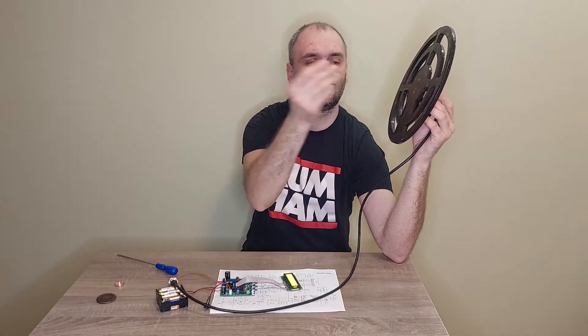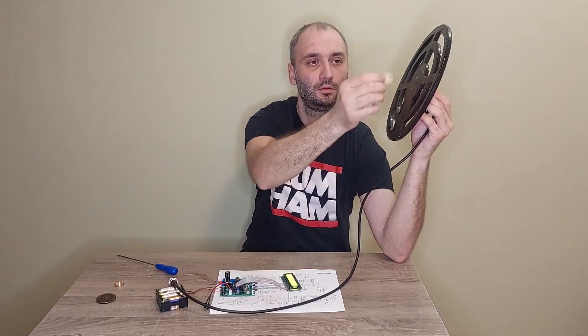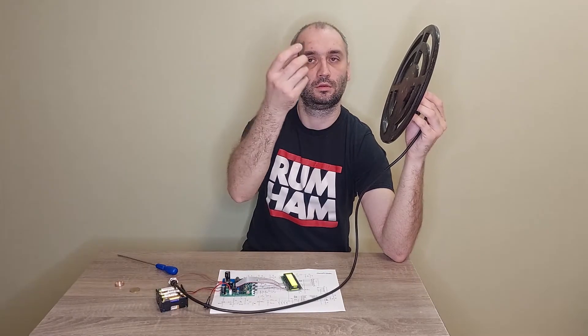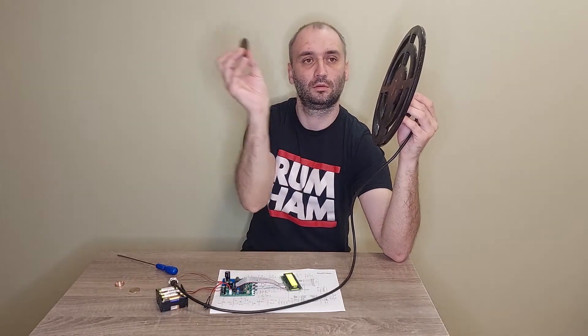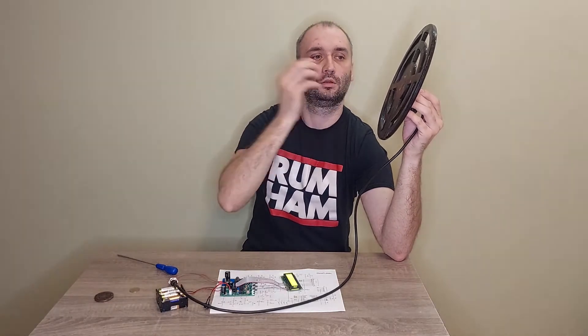Testing with a small coin. Now a big coin. And a gold ring. This type of metal detector can be used for gold searching.